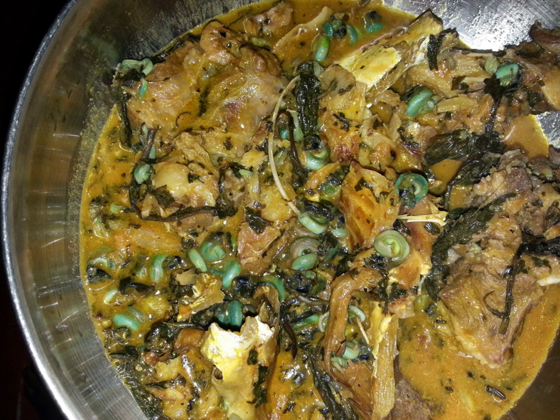It can be eaten with fufu, pounded yam, or with rice. In other countries the soup may be available in packaged prepared form in some markets that specialize in West African foods. Ogbono soup has a mucilaginous texture, similar to okra soup.